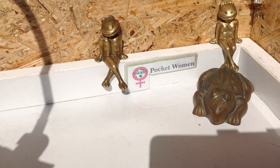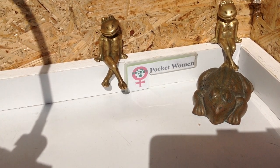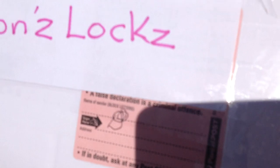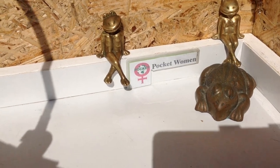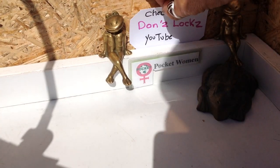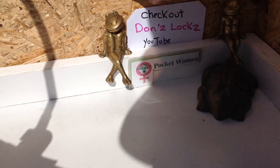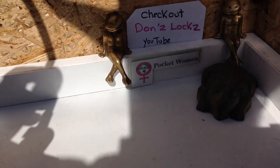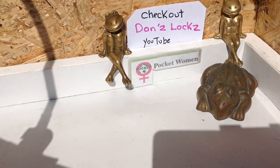Welcome to Pocket Longin Lockpicking and Locksport. Today we have a special parcel - a surprise package and it is massive. It is from Don's Locks. It weighs a ton. Let's put this here so we can remember who the package is from: Don's Locks. Go check him out on YouTube - fabulous lock selection. He's actually an excellent picker as well, so go check him out.